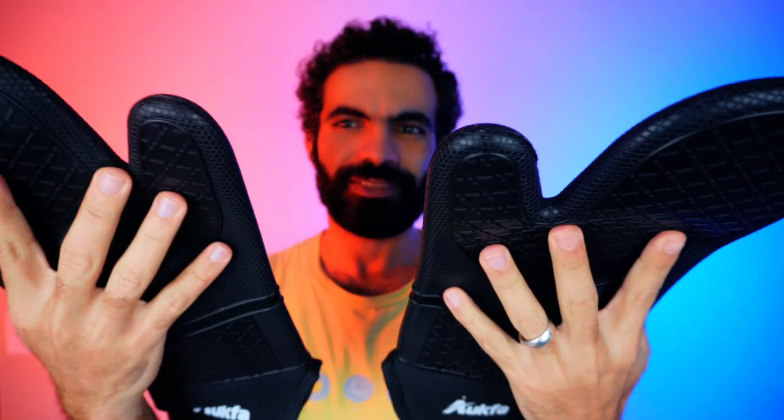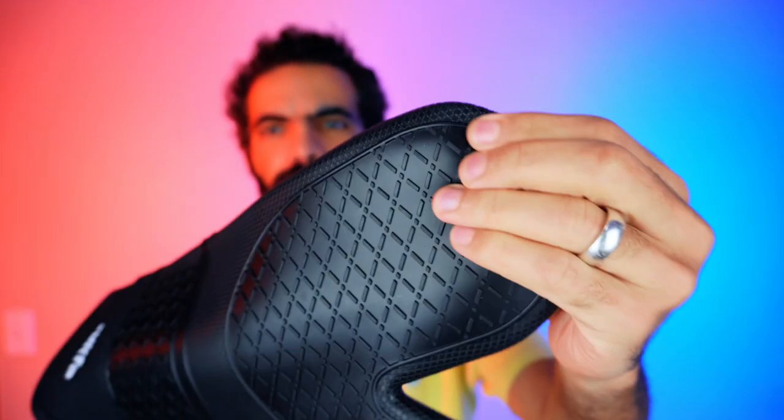Hi everyone, today we are unboxing the Akfa oven mitts and pot holders — let's unbox it together and test it out in the kitchen. What we got here is two handles. Let's see what's inside: this is a cloth on the inside, and this is silicone on the outside, so it's going to be super easy to clean.